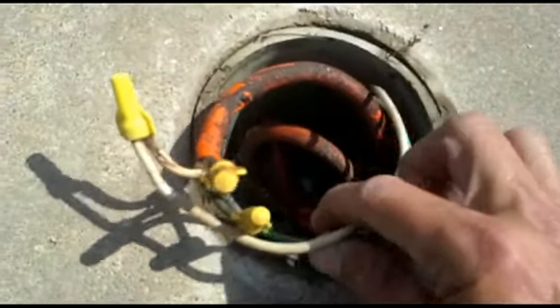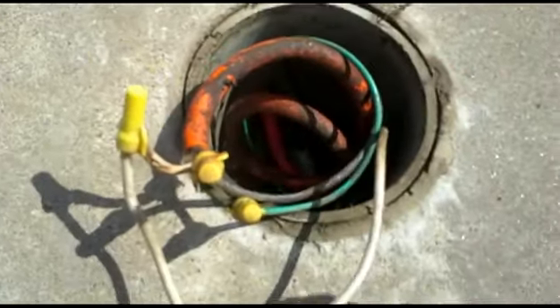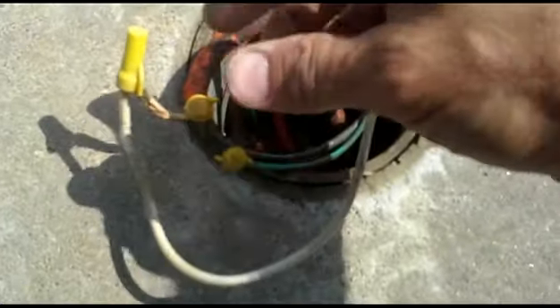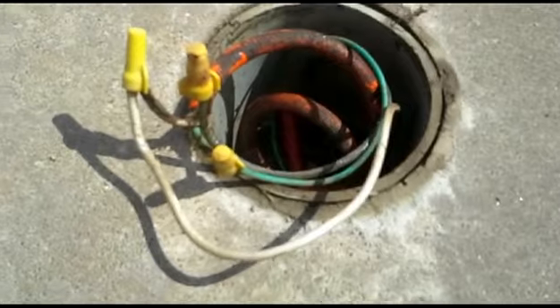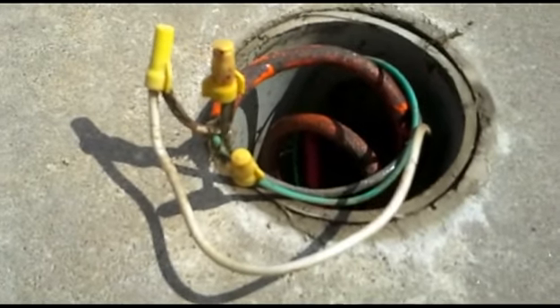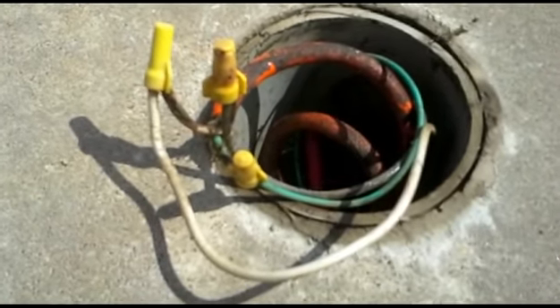I've pulled the wires up for this light out of the deck junction box, and sure enough, these wire nuts are very rusted on. I can't even get them off, so I'm going to cut them off and re-strip the wire insulation and redo these connections.